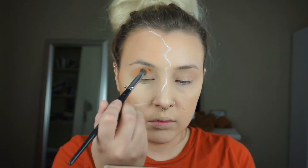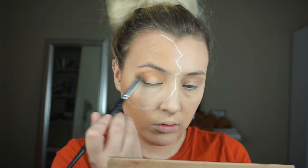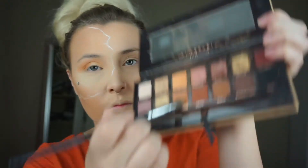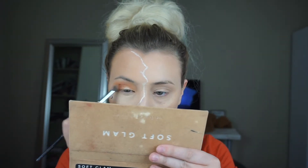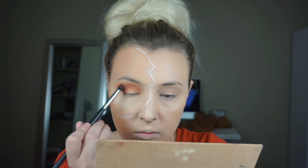Now I'm going in with the Anastasia Beverly Hills Soft Glam Palette and I'm going into the shade Orange Soda — this is going to be my transition shade. Now I'm dipping into Burnt Orange to deepen the outer corner and putting that a little bit into the crease. Then on a smaller definer brush, I'm taking the shade Sienna in that same palette and just deepening the outer corner.